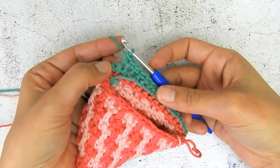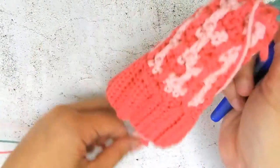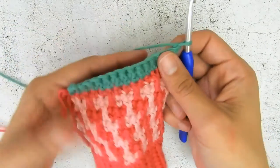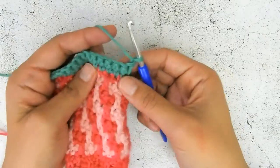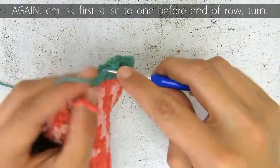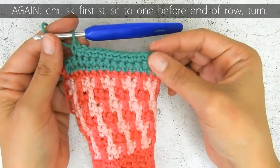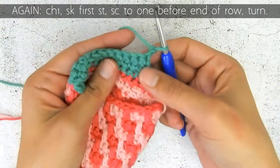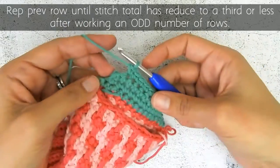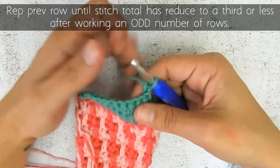I leave the last one empty, and because I skipped my first one I only have 13 stitches on this row. Then I chain one and turn, and I do the same thing — single crochet until one before the end, which means I will have 11 stitches because I skipped the first one as well. I am one stitch from the end and skipped the first one, so I have 11. Then I chain and do that again — skip the first one and finish one stitch from the end. Now I have nine stitches, then I do it again: turn, skip the first stitch, and single crochet into one before the end.